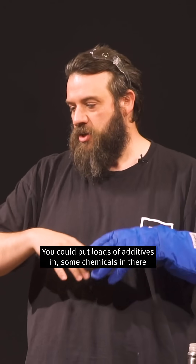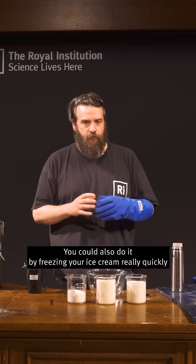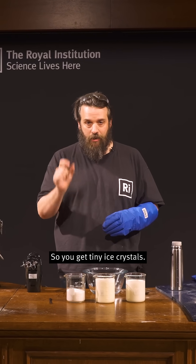You could put loads of additives in, some chemicals in there that will make your ice cream feel really smooth. You could also do it by freezing your ice cream really quickly and bashing it around so you get tiny ice crystals.